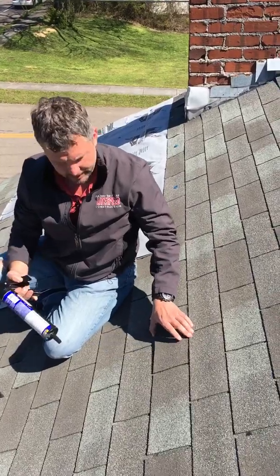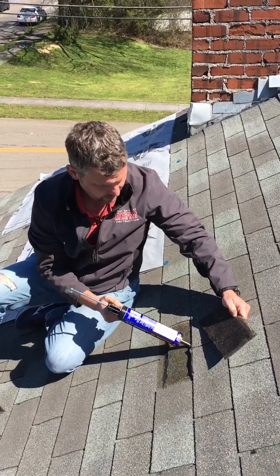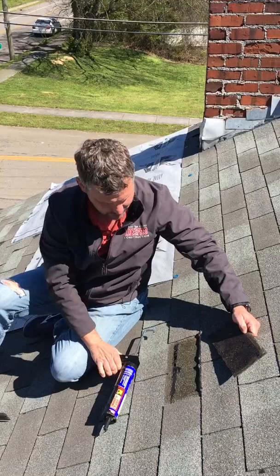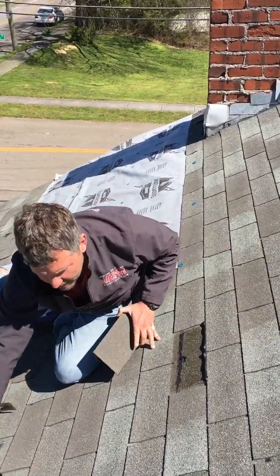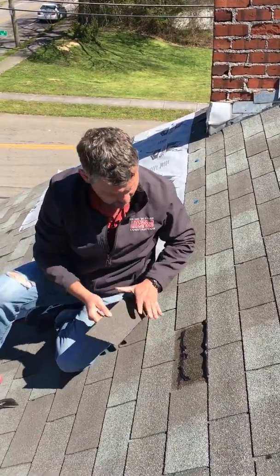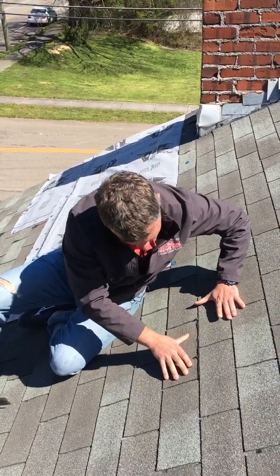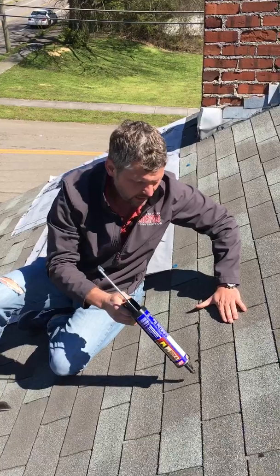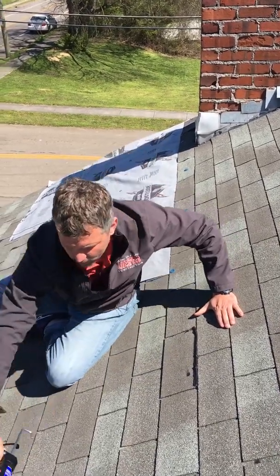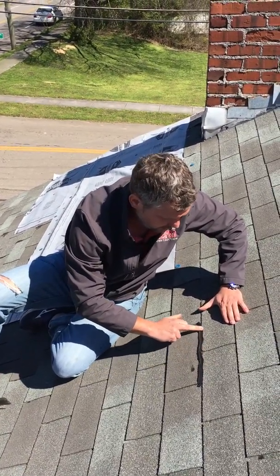The repair is going to be pretty simple. Got some high-grade roofing cement — this is a temporary repair. You want to hit the nail right below the shingle with some sealant, just to make sure it's held good along the line of mastic or sealant, and then you want to hit the top portion where it fractured with a little sealant and smooth it out.